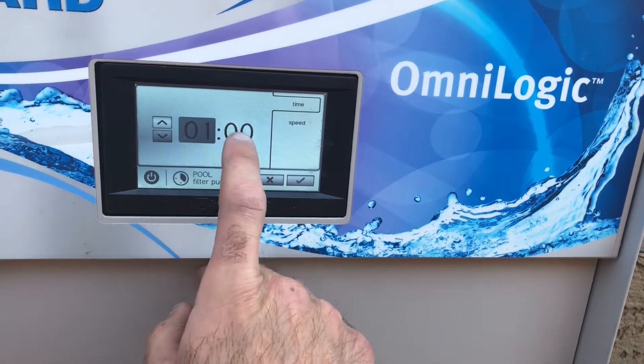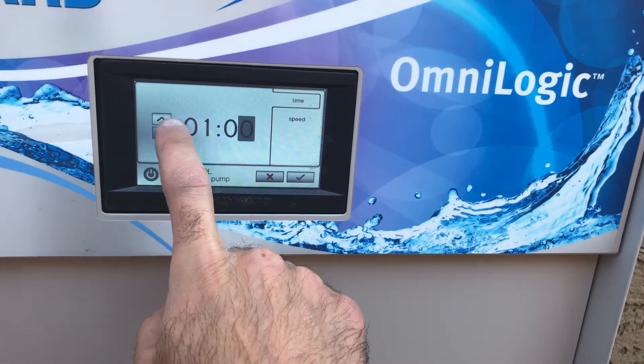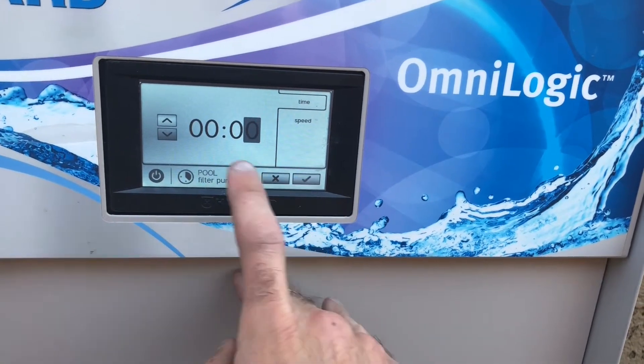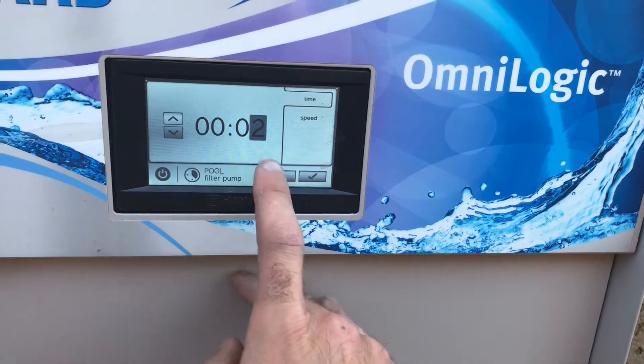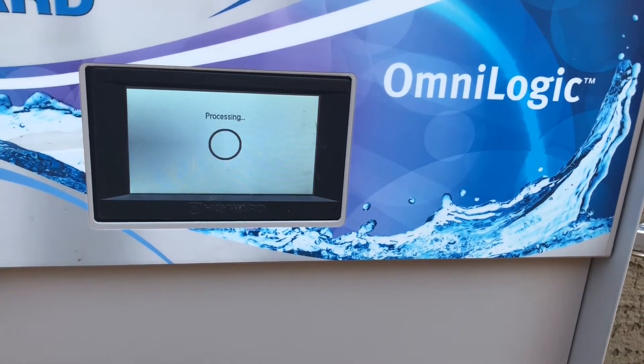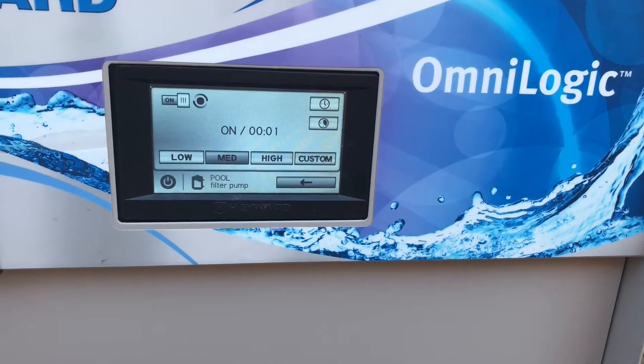You can go all the way up to 12 hours, but let's say two minutes. Hit the check mark and it'll save it. Now this pump will run for two minutes and then it'll automatically go back to its program schedule.